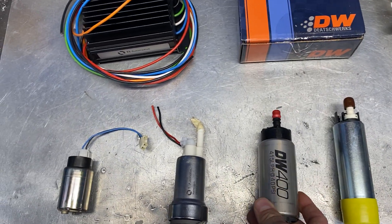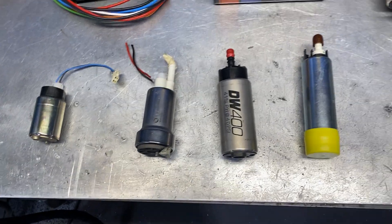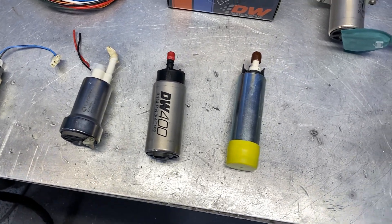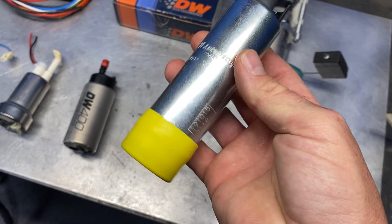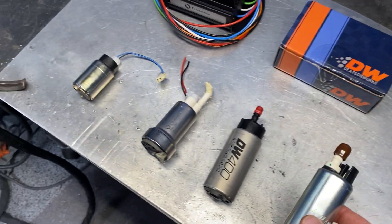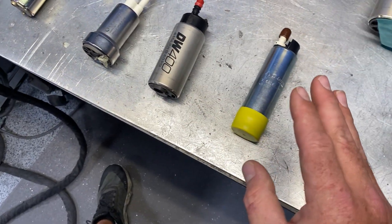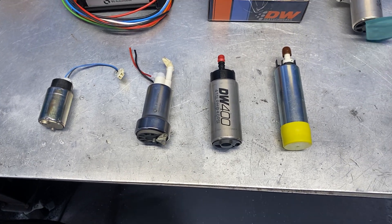Up next is our Deutschworks 400, only rated at 400 liters per hour. This smaller Walbro is rated at 525 liters per hour, yet you can see the Deutschworks is physically a lot bigger. Believe it or not, this Deutschworks will out-flow this Walbro in a high-pressure situation. The next pump is made by Walbro — this is the BKS 1001, a brushless gear-rotor style pump. It's smaller in diameter but a little taller — about two and a half times the size of the stock pump. That's the big boy in my opinion.